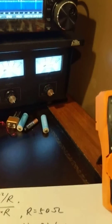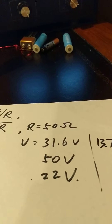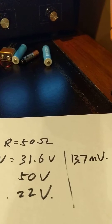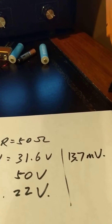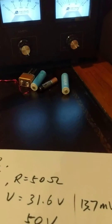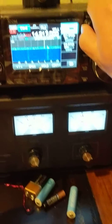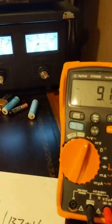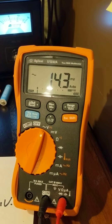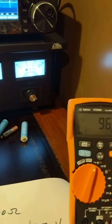So it is 13.7 millivolts — it's way, way off. We're talking about 2,000 to 3,000 times less than expected. Let's transmit the next one at 50 watts. The multimeter reads 13.8.